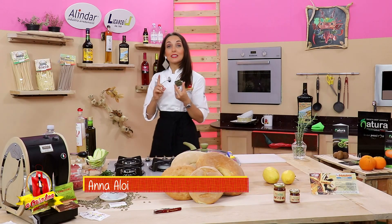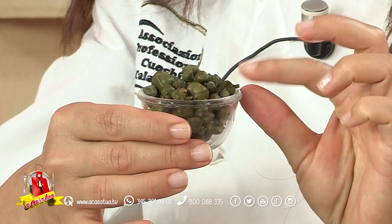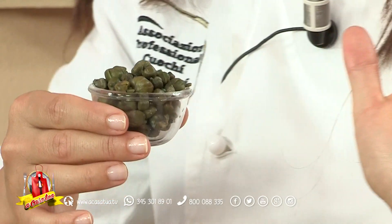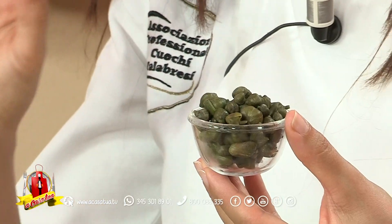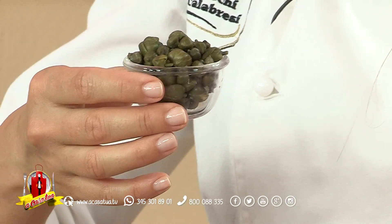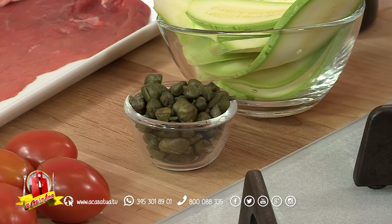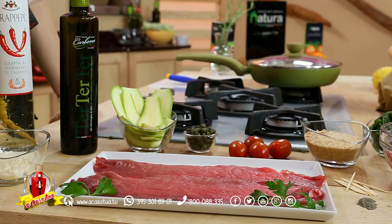Ed eccovi cari buongustai a Casa Tua Identità, Gusto e Benessere, prontissima per realizzare un'altra ricetta di ispirazione. In mano ho un frutto straordinario che adoro semplicemente: i capperini, pazientemente raccolti da un esperto amatore. Sono dell'alto Ionio cosentino, quindi selvatici, crescono naturali e li ho messi in salamoia. Deliziosi, hanno una piccantezza naturale straordinaria. Realizzeremo un portafoglio di carne.